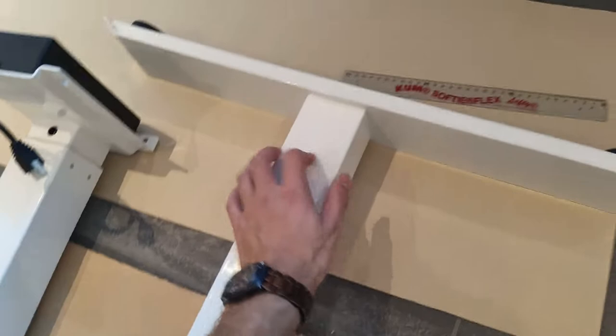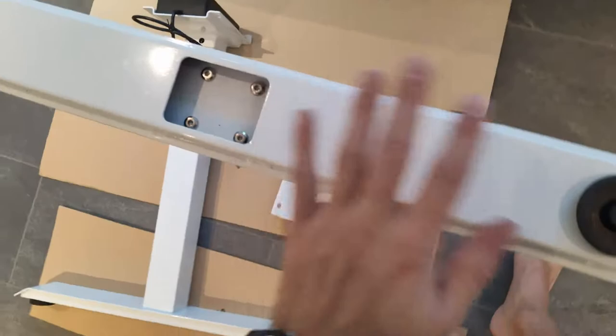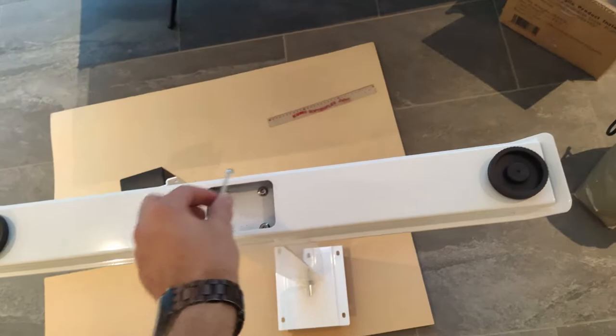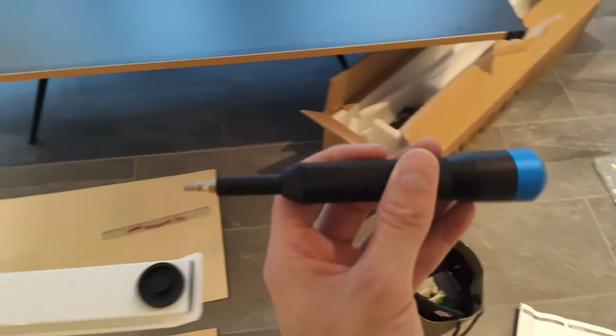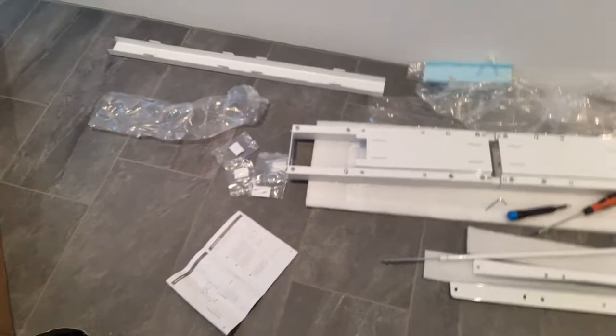So it's gonna be this piece here plus the long piece over there. The four screws are gonna be already inside the leg — you just unscrew them, put the leg part on top, and then screw it back in. The Allen key that comes with it kind of sucks, so I used my own iFixit Allen screwdriver and did it that way for both legs.